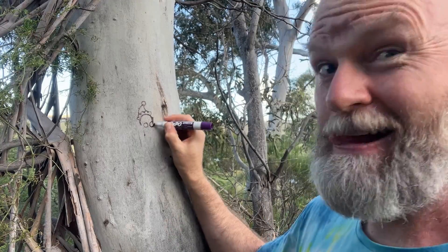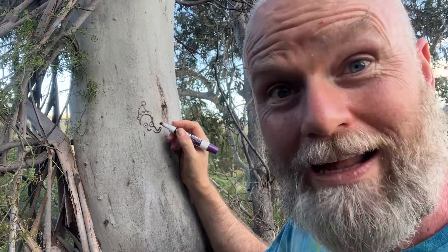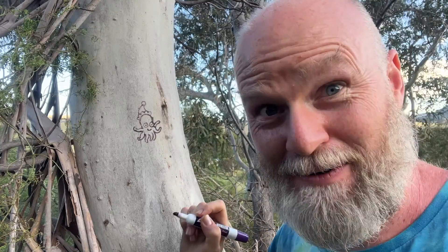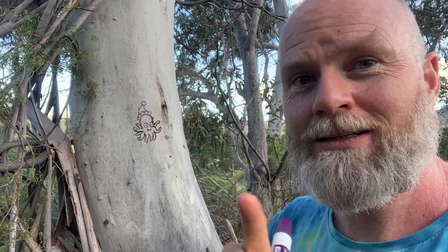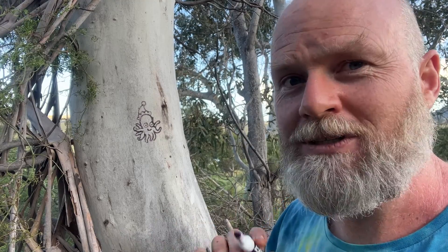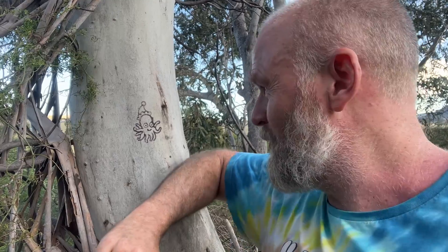Then we're going to add some eyeballs — there he is! Then we're going to add a little mouth, because this is not an anatomically correct octopus. He's so happy! Then we're going to draw some tentacles: one, two, three, four, five, six, seven, eight — stop there. And there we have it, a thumbnail!